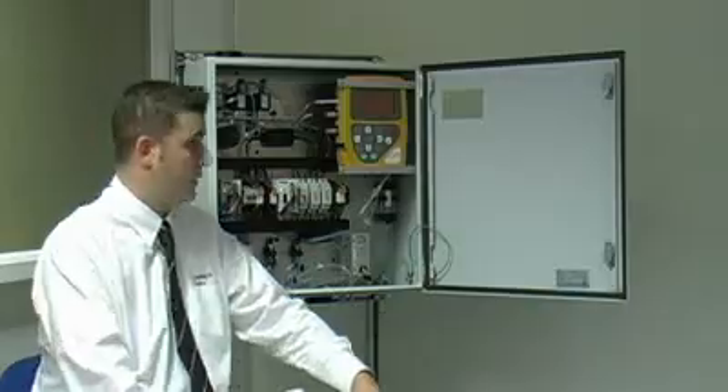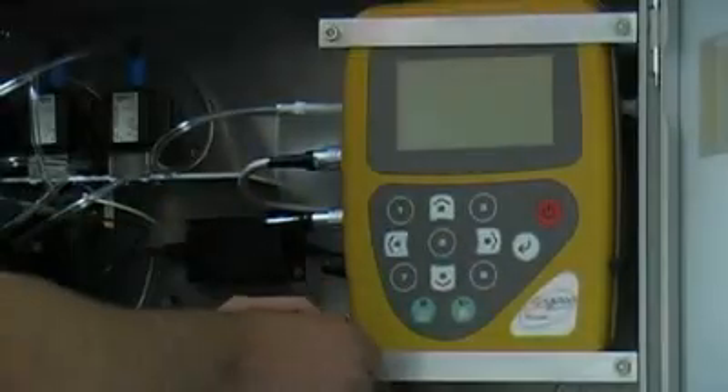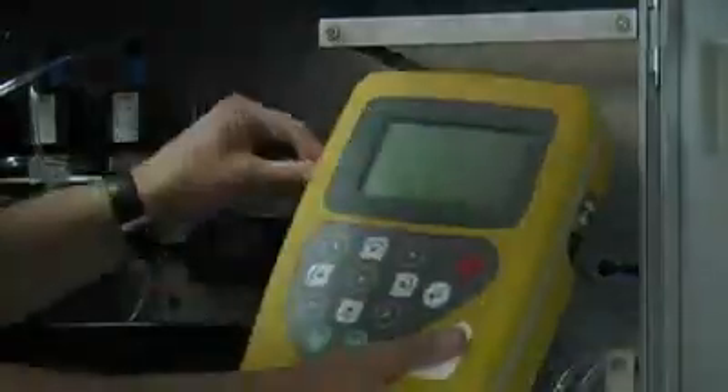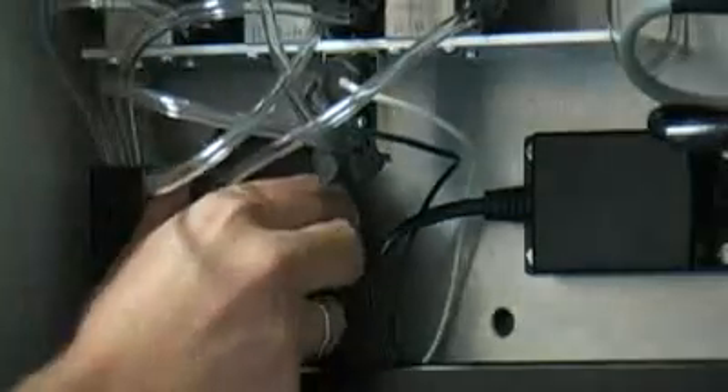Inside the cabinet, the analyzer has a very large, clear and well-backlit display which allows for use in low light conditions. The analyzer also has a hot swap facility, which means that by removing these clips within the system, the actual unit itself can be removed and swapped out for a spare unit, meaning there is no downtime required on site when servicing is needed.